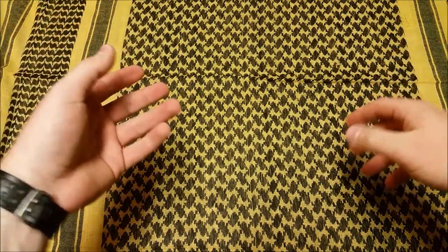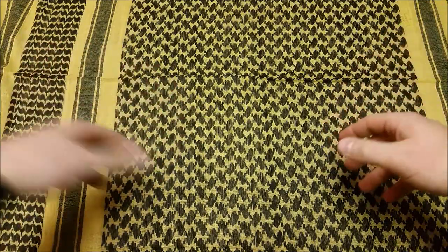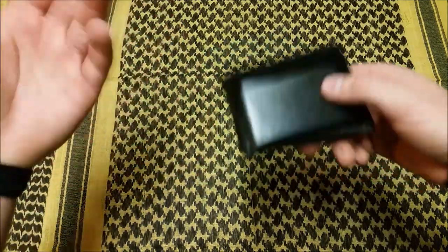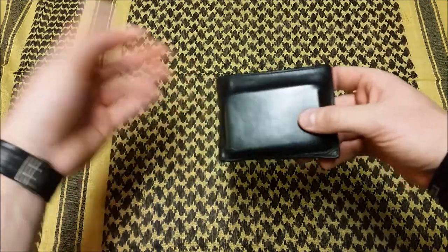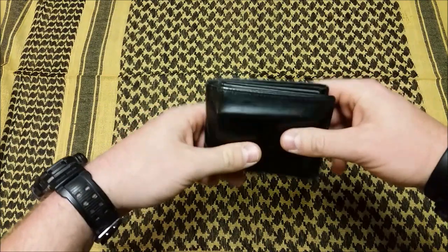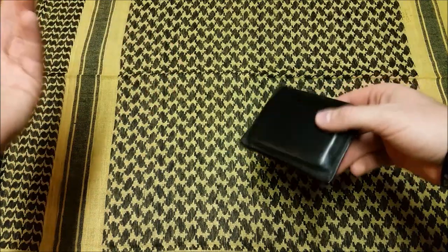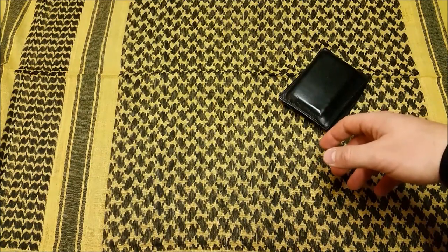First we'll get some of the standard stuff out of the way that you guys have seen before — pretty consistent in my carry and hasn't changed much. Polo leather wallet, it's broken in very nicely. It's a little thick for my liking; I've been saying I'm going to get a thinner one from SOE or maybe one of those kydex wallets. Haven't picked that up yet, but this is doing just fine. It's a little heavy, but it's a wallet — not my biggest concern.